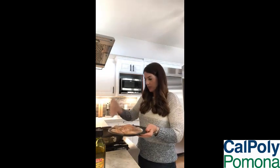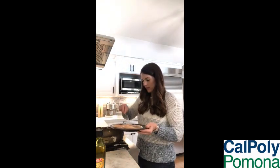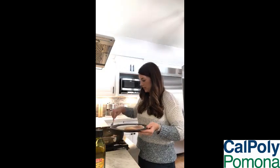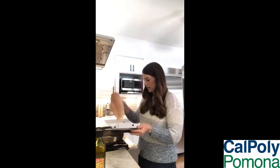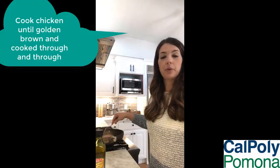And then you can start browning your chicken. So we can go ahead and put our chicken in the pan. You'll want to cook it until it's golden brown on each side, until it's cooked through and through.